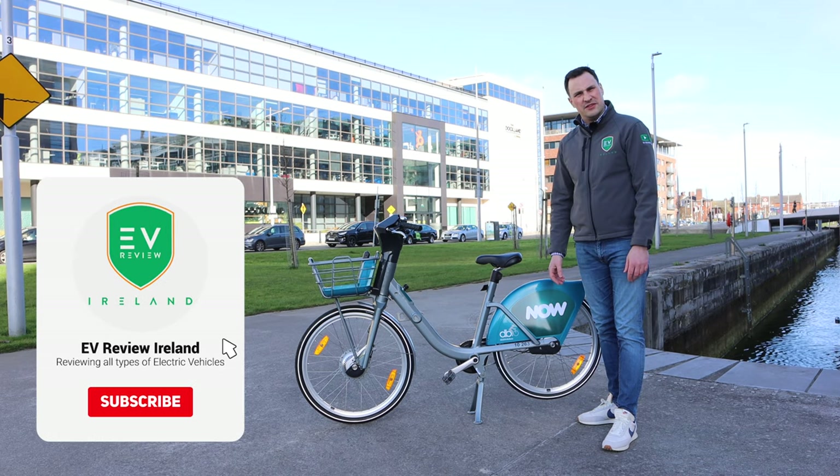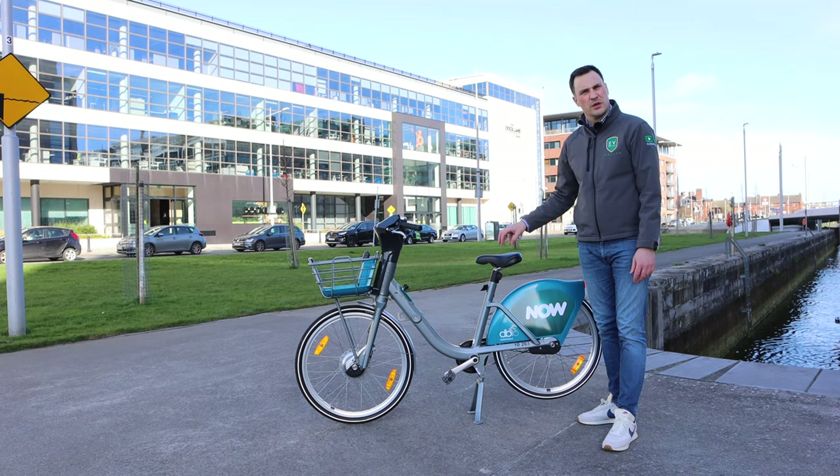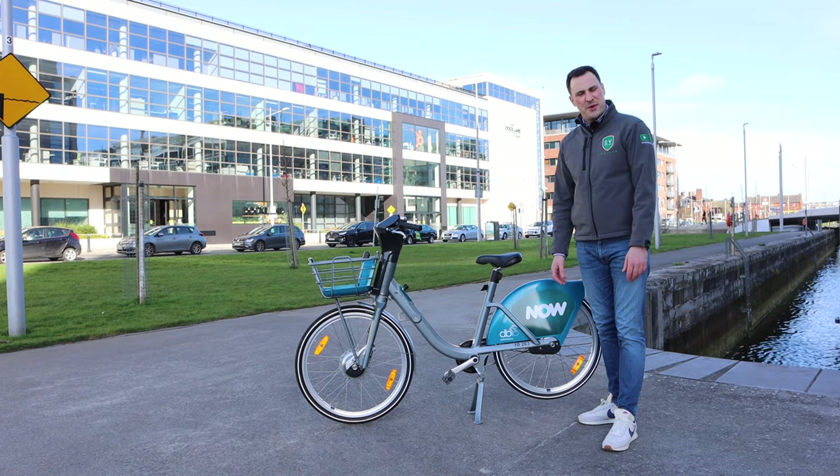Hopefully you've enjoyed the review. If you can leave a like and subscribe, let me know what you think about bike sharing schemes, and if you've got something in the city where you're located around the world leave a comment and show me the engagement. And remember, if you think an EV is for you, leave it to me and I'll review it.